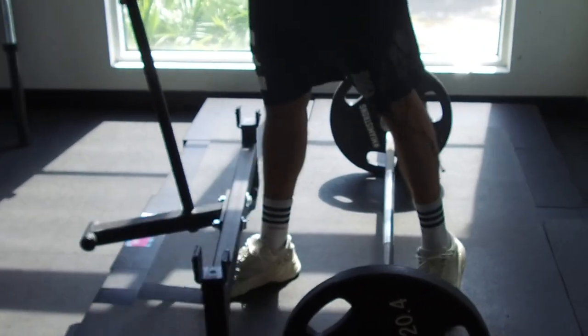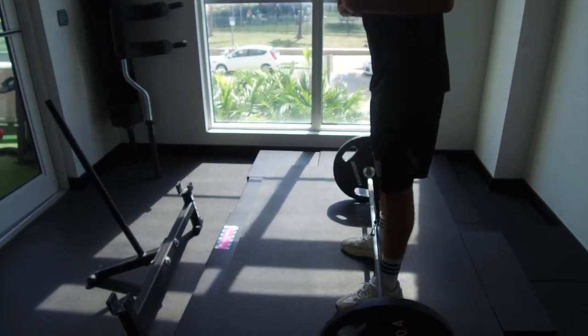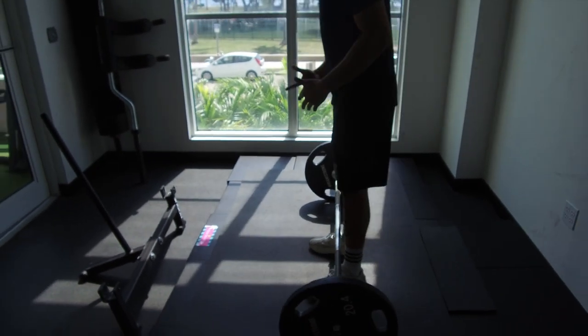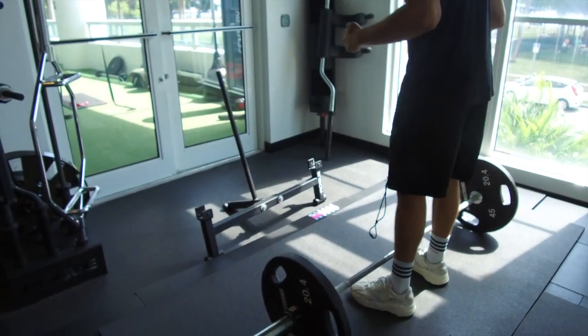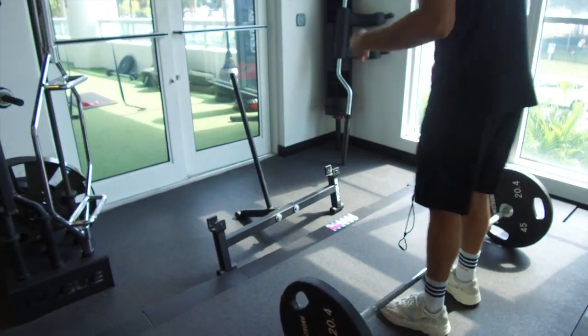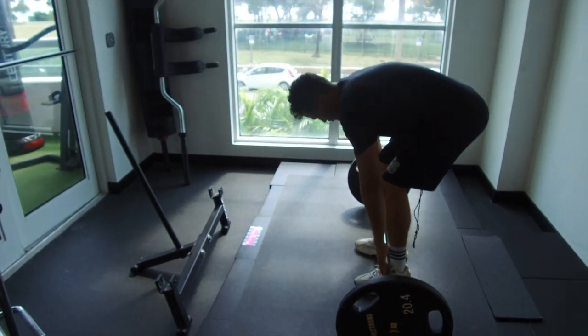For feet placement, what I'm looking for primarily is trying to get those feet underneath that hip, and that bar is going to be slightly over those shoelaces — so slightly in front of those shins. At that point, we're going to make sure we're right in the middle of the bar.